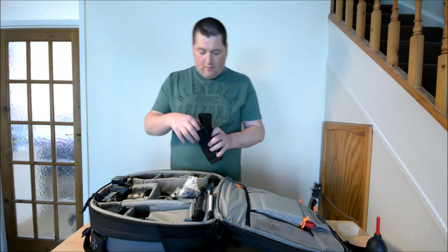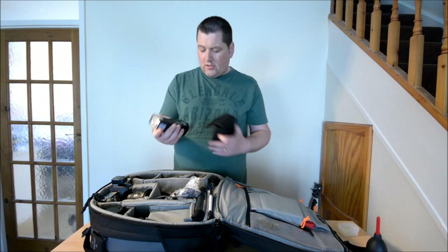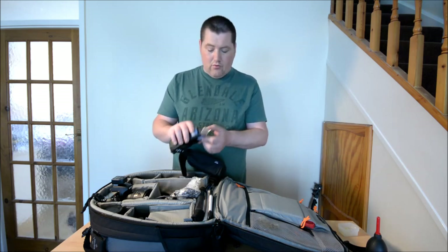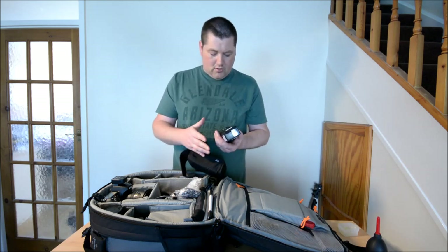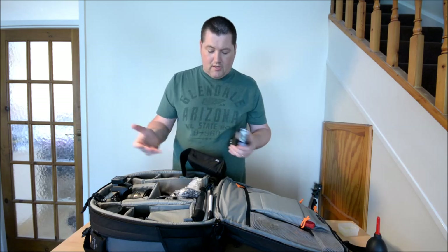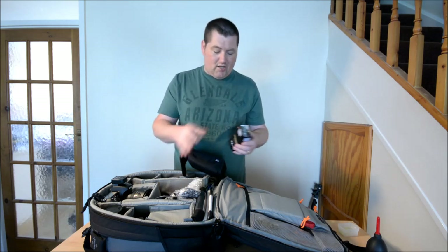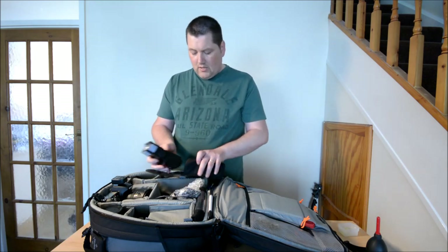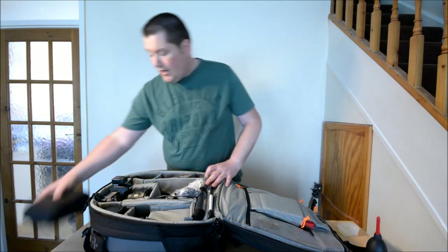Now the flash guns. My first ever flash gun - the Nikon SB600. Fantastic flash gun, nice LCD screen. It's got the wide-angle diffuser which I use a lot to spread that light and get a nice soft light. I've got Velcro tabs on there because I've got loads of gels with Velcro attached - I just put them on and they stick straight away. You can get very creative with that.